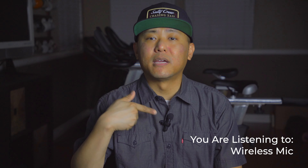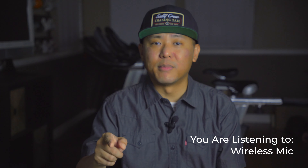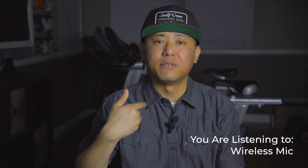So this is what I sound like through the wireless lavalier microphone. I'm going to go ahead and take my quality wired lavalier microphone, pin it to my shirt, and give you guys a side-by-side comparison sound test.